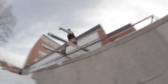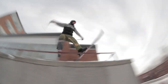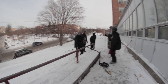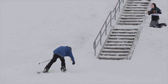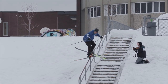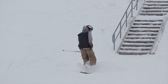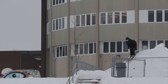My best advice would be to get to the spot as early as you can. I like to be at the spot around 9 or 10 AM so you have plenty of time to shovel, get your shots, and pack everything up before the sun goes down. This concludes the how-to ski street tutorials. Let us know in the comments if you've had any experiences in the streets that might be helpful to others, and let us know what other topics we can cover here at Newschoolers. I hope this series helped you out and makes you want to go hit a street spot this winter.